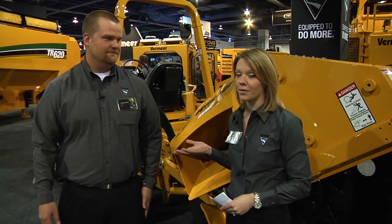Great, I appreciate Brandon taking this time to talk with us. Go to Vermeer.com to check out any more information on this product.